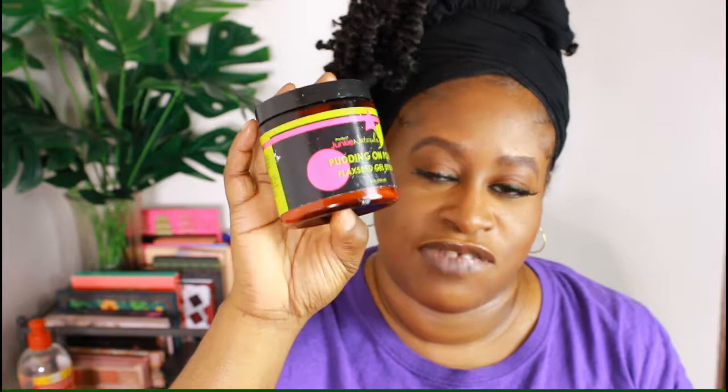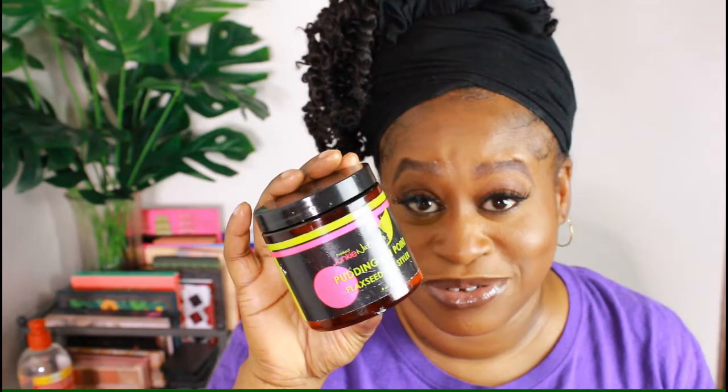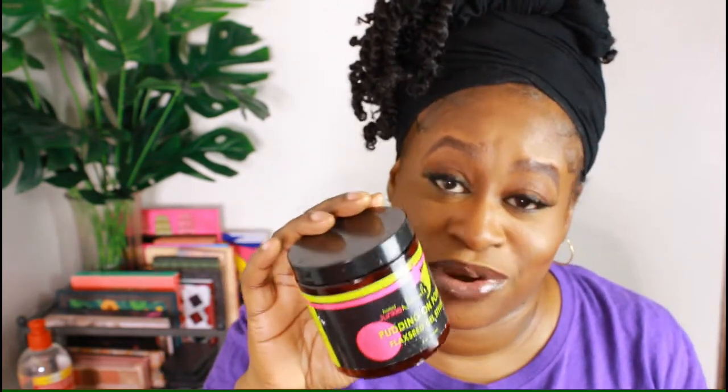This item here is from Product Junkie Naturals — the Pudding on Point Flaxseed Gel Styler. I remember when I first got this, just the name alone — Pudding on Point — I was like, okay, it's got to be on point. And yes, most definitely it sure was. That's another keeper, or rather a repurchase at some point. And as you notice, that was an old package.